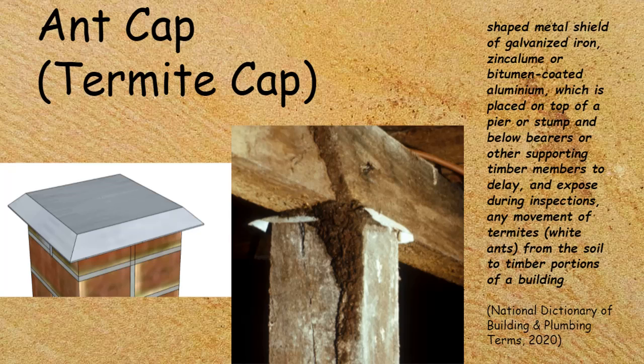It sits below any bearer or other supporting timber members. What it does is delay and expose — during inspections — any movement of termites, otherwise known as white ants, from the soil to the timber portions of the building.